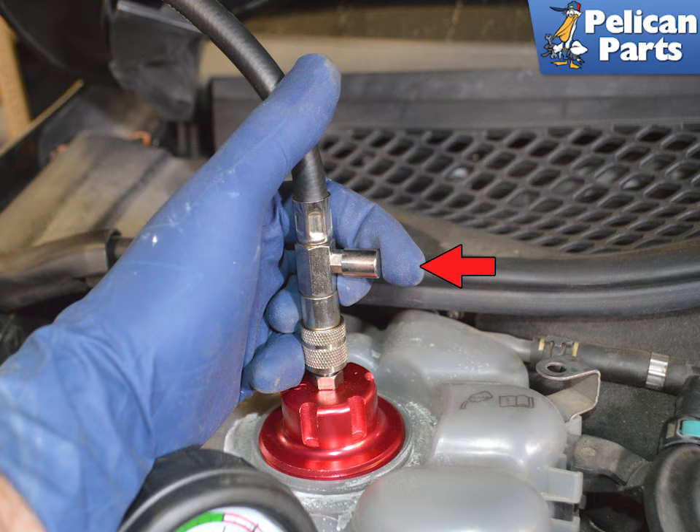If a leak is confirmed, please follow the link provided at the end of this video to see our articles and videos on coolant hose replacement and coolant flush and fill.